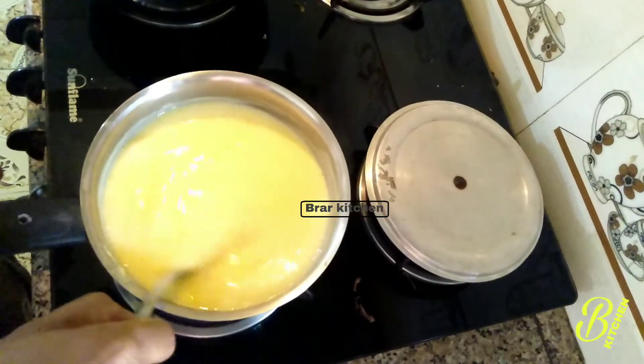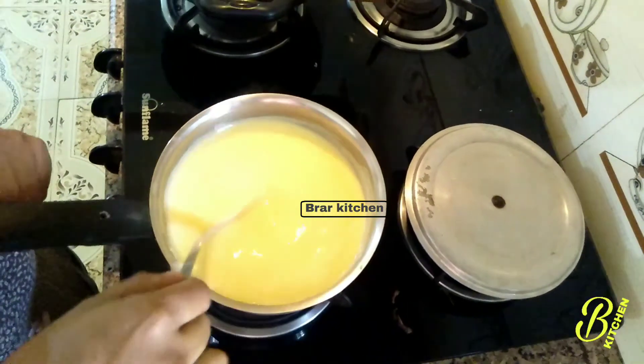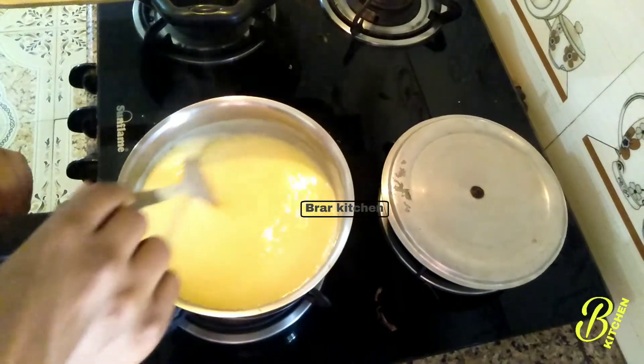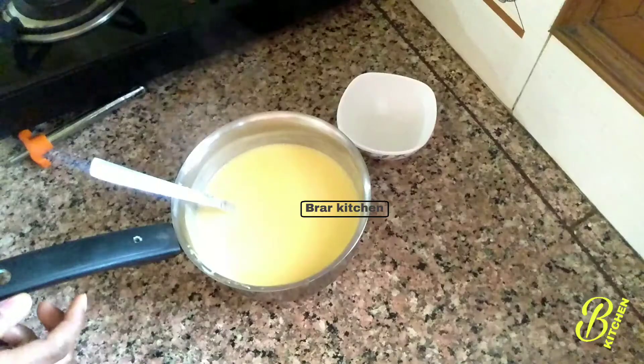We are ready for the custard. Now we are going to add gas to it and make it warm. If it is warm, then we will help with the fruit. We are going to make it warm.